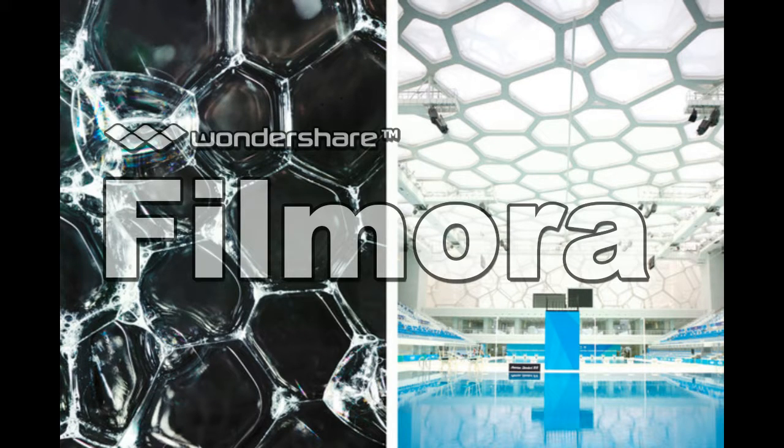Good night, Mr. Shimmer and classmates. Today I'm going to talk about the water cube. What is this? What is it made of and how does it work?